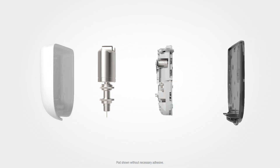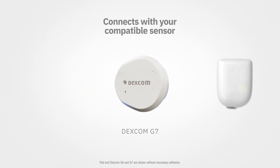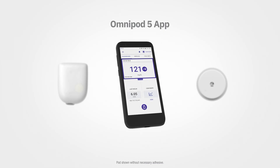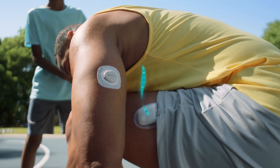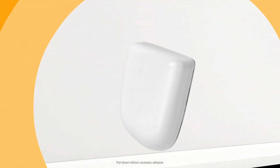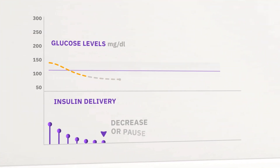The Omnipod 5 tube-free pod connects with your compatible sensor and the Omnipod 5 app with Smart Bolus Calculator. Every five minutes your sensor reports glucose levels to the pod. Smart Adjust technology within the pod automatically adjusts your insulin.